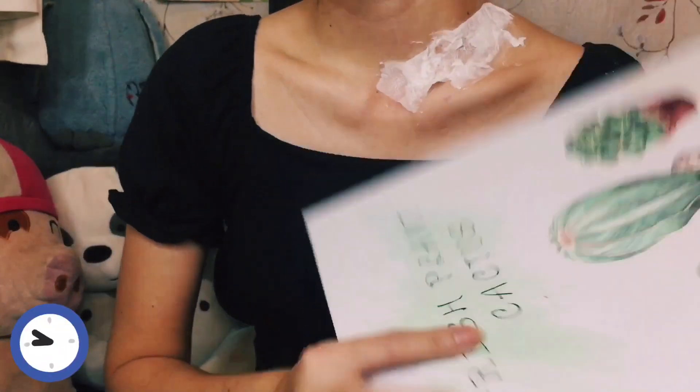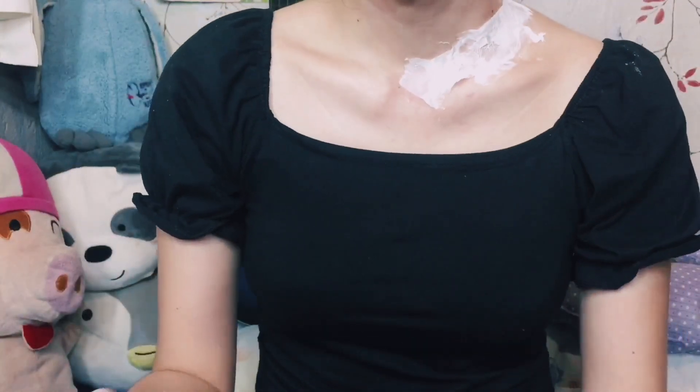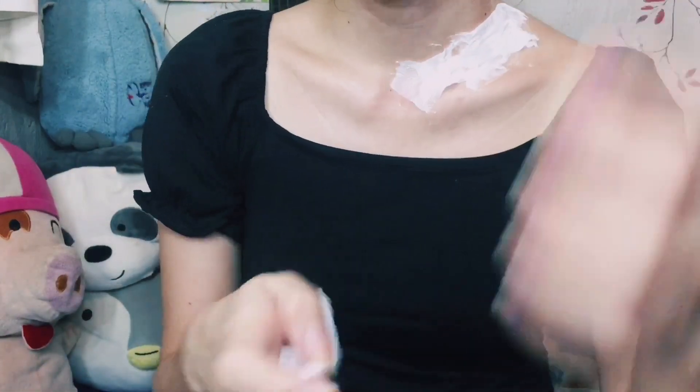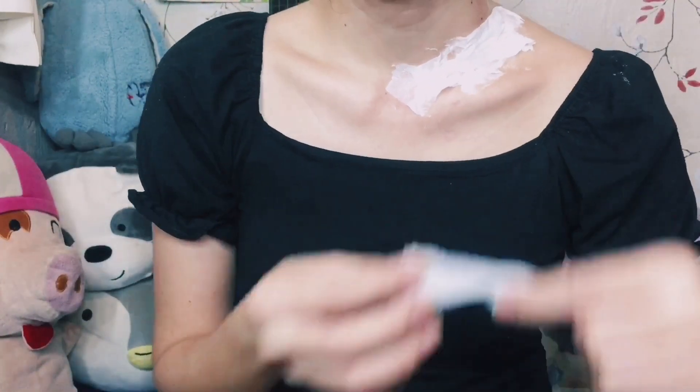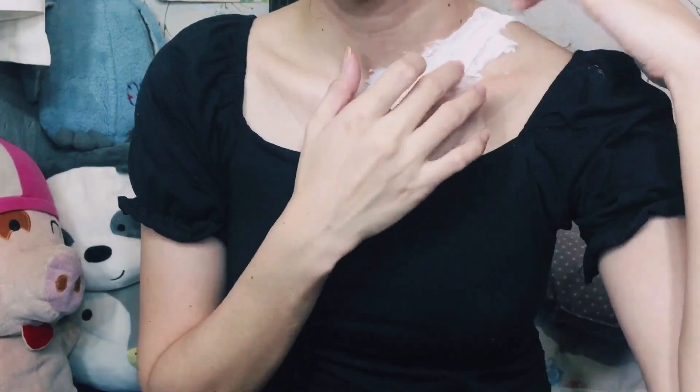Then let it dry for a while. Make sure that before applying another layer, it's completely dry, so that way it won't have any areas that are wet while some areas are dry — we don't want something like that.